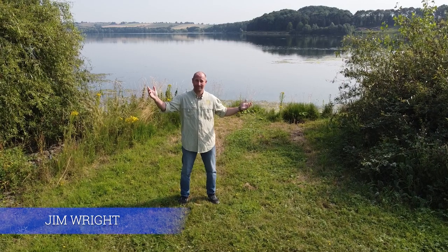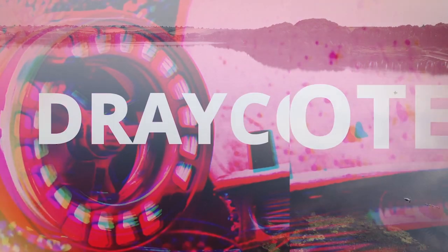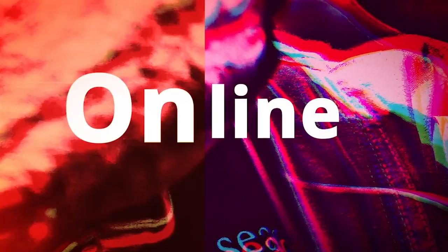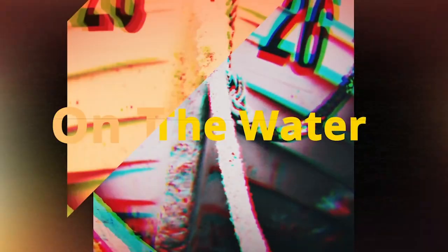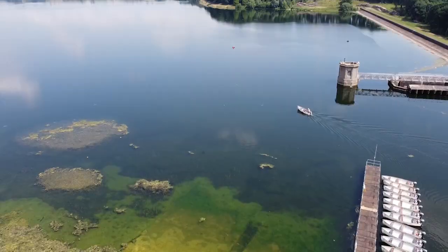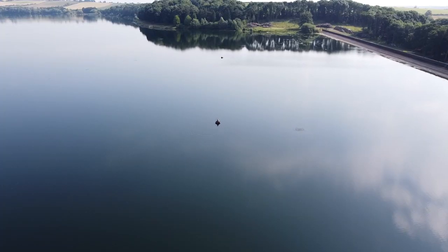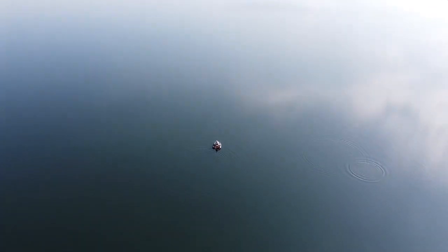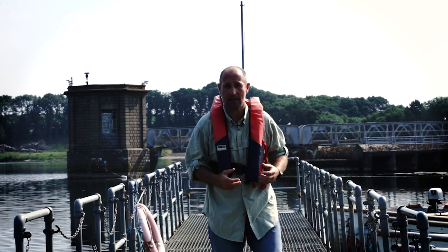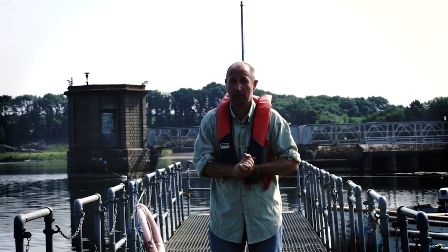Hi there, I'm Jim, I'm the Ibrook Fishery Manager and welcome to Ibrook. During the summer months, places like Ibrook heat up quite quickly so you end up with water temperatures of 21 degrees plus. The only way to really catch fish is to get down deep, so today we're going to be covering fishing sinking lines so that you can get out there and fish in conditions like this and still put some fish in the boat.